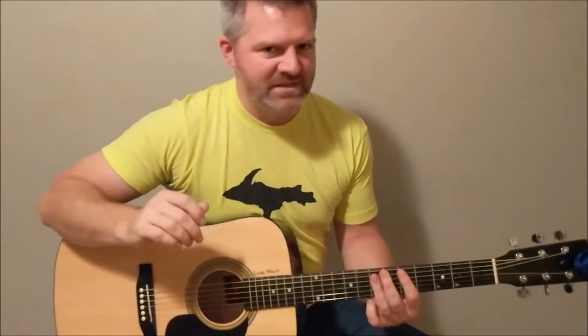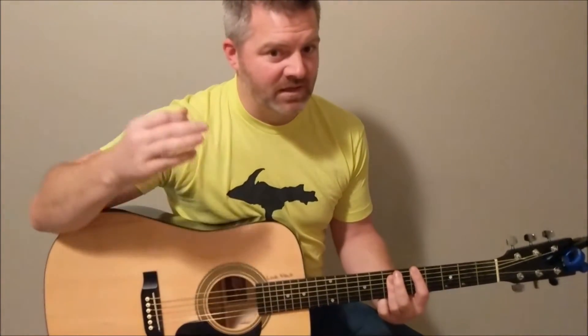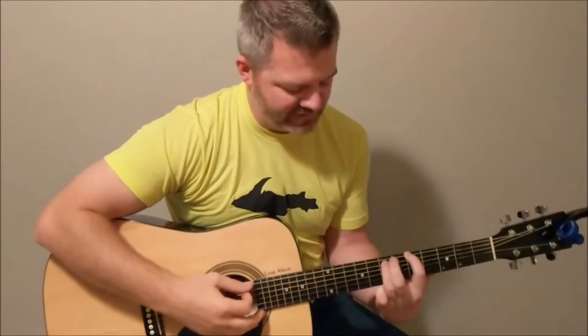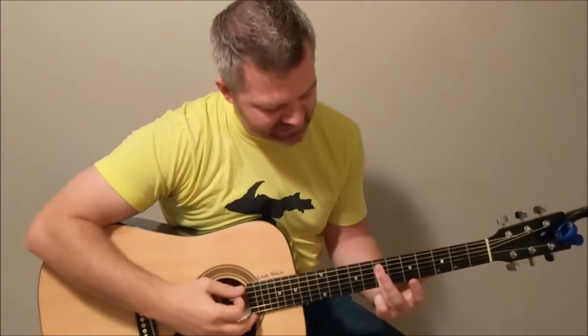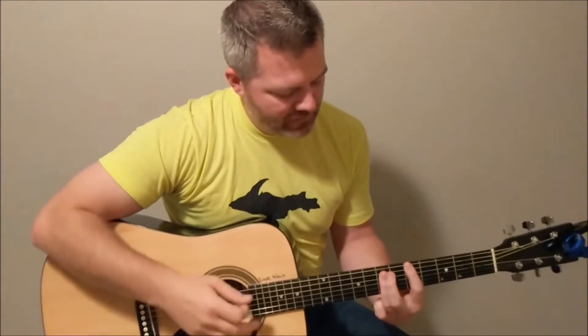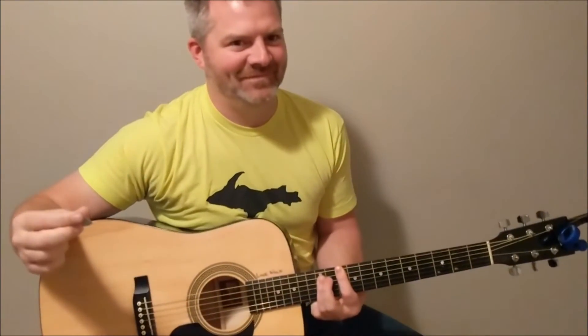There are a couple of different ways you can play this. The chords are five chords — basically a variation of a power chord. A power chord is two strings, and with a five chord you're just adding in this third string, which is the D string. So the two chords are an A five and a D five.